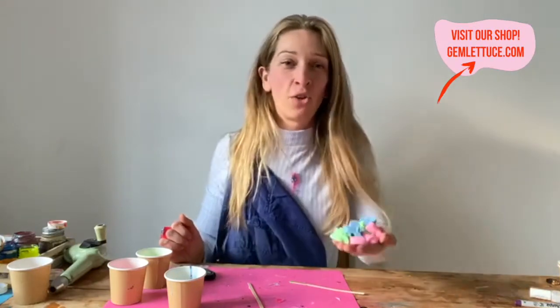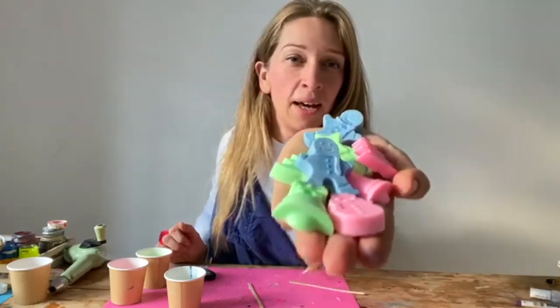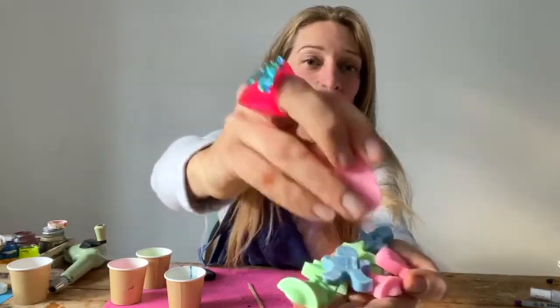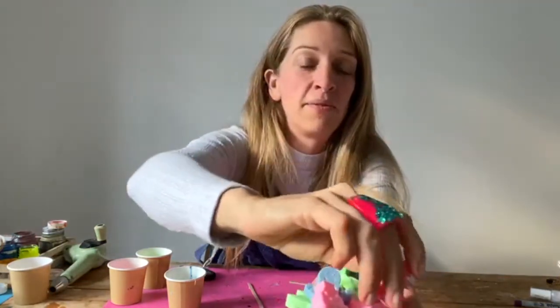Hi guys, I'm Kaz from Gem Lotus Jewellery. I'm going to show you today a really easy project on how to make these super cute Christmas fridge magnets.